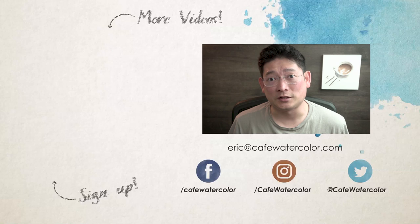After you're familiar with mixing different values and consistencies, you can then move into color. And don't start with 15 to 20 colors — start with just three to four colors, like I showed you in last week's video. I hope you liked this week's Tip Tuesday. Please like and subscribe if you enjoy my content. I'm Eric from Cafe Watercolor — see you next time.